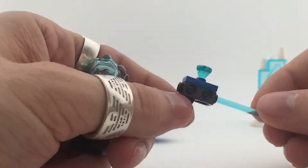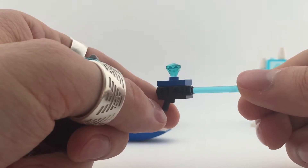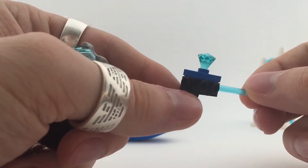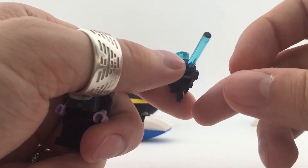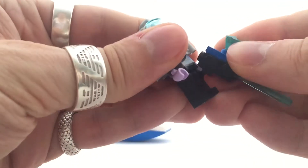You also get a freeze gun of course, with a diamond on it. It's a fun little build.